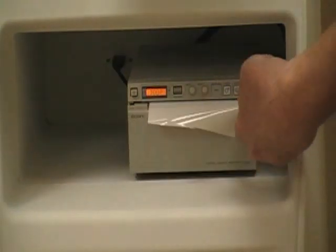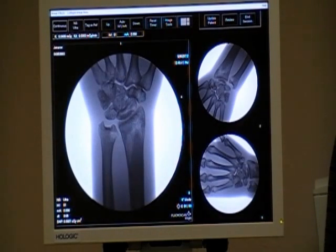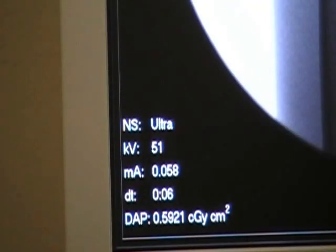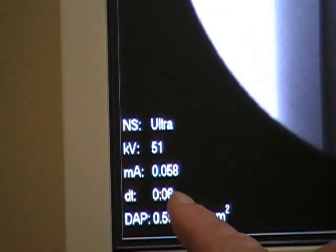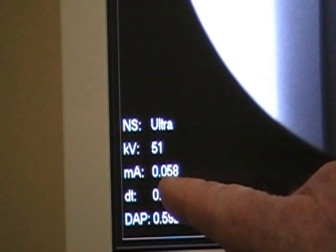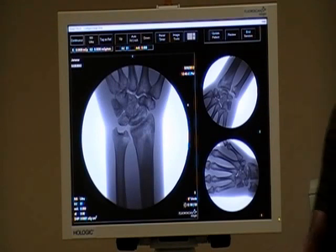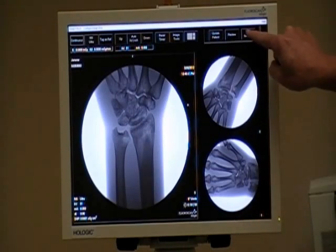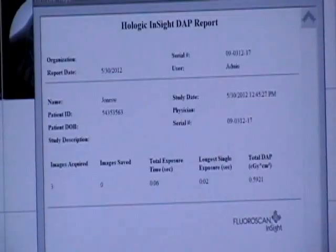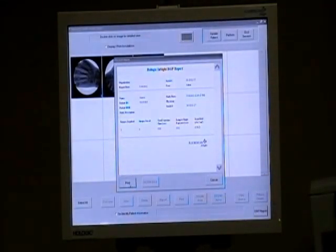To log patient times, in the lower right-hand corner it gives us our usage. DT is the duration time — we've used it for six seconds on this case. It gives us our KV and MA; those are what you put in your logbook. Another way to track patient data is by going to the DAP report. From the Review screen, go to the DAP report and it will show the actual exposure time and everything relevant to the case. If we hit Print, that prints out and we can post it into our logbook.